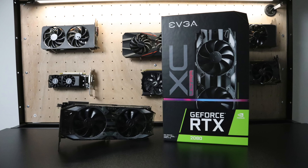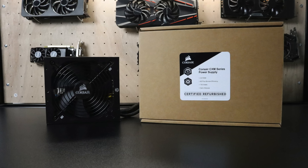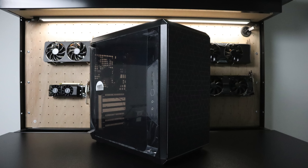For the GPU I'm going to be using the EVGA RTX 2080 XC Ultra — 2944 CUDA cores, a boost clock of 1815 MHz, and 8 gigabytes of GDDR6. This is a beastly GPU. I got a great deal on a couple of these a few weeks ago — these are certified refurbished.